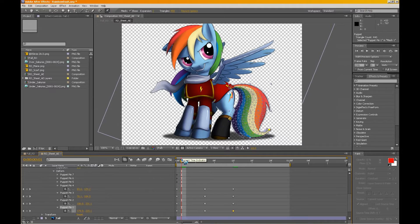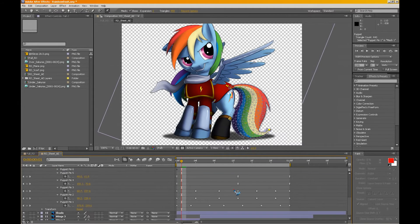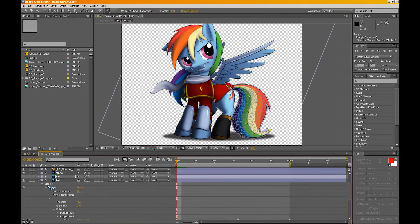The Puppet Pin tool might be overkill when something much simpler, like a wave, is needed. For example, Rainbow Dash's scarf here would work best with a wave effect. But just to give you an example, that's how many keyframes are required to make the movement in Rainbow Dash's tail. It all depends on how you want everything to move — that's down to the animation department.